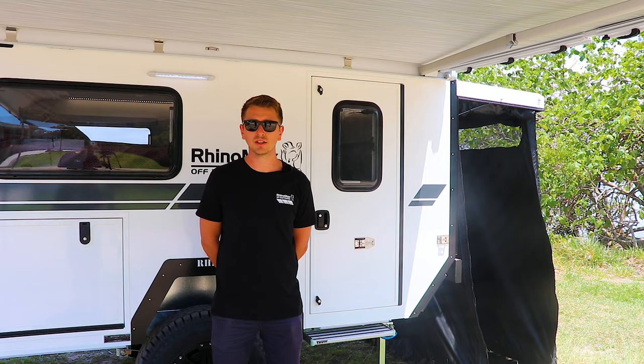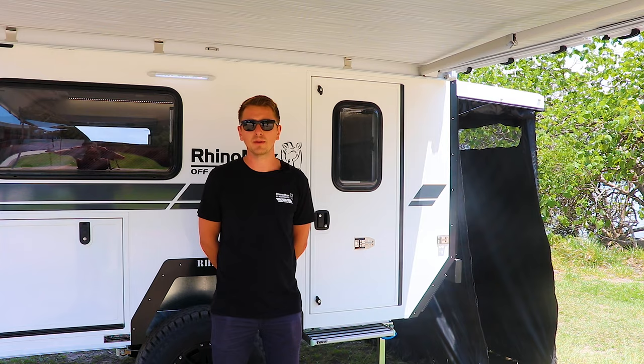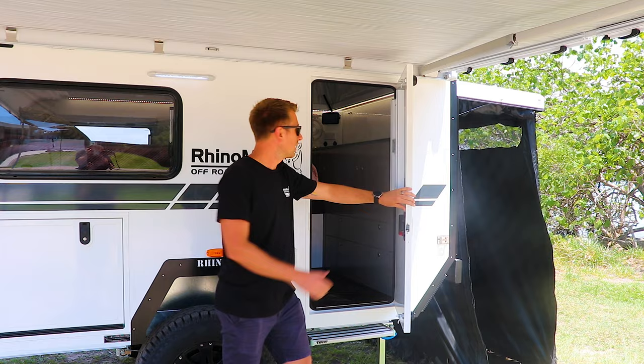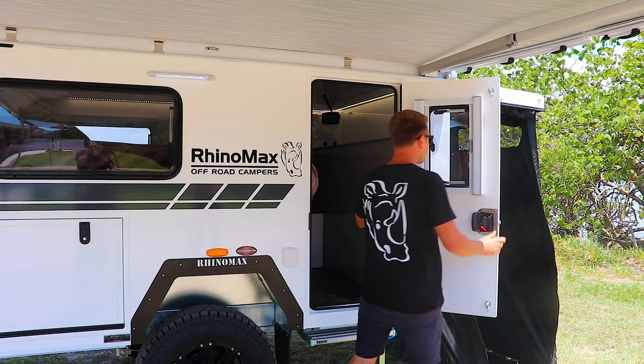The RhinoMax Scorpion, as well as our full range of campers, now comes standard with our in-house designed dustproof entrance door. Designed especially for touring the Outback of Australia — completely dustproof and waterproof. There's a full-length continuous hinge backed up by three compression locks all the way down the side, which allows for even compression of the seal all the way around. That seal is a continuous submarine-style hatch all the way around, which remains unbroken and provides an excellent seal.